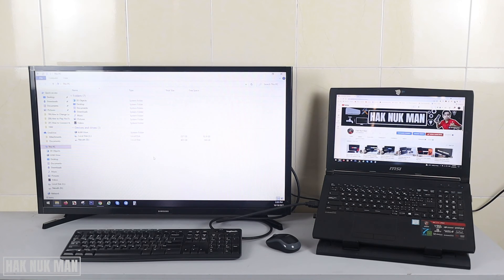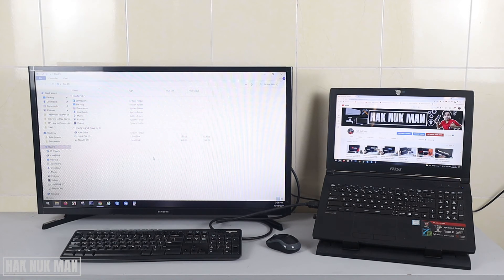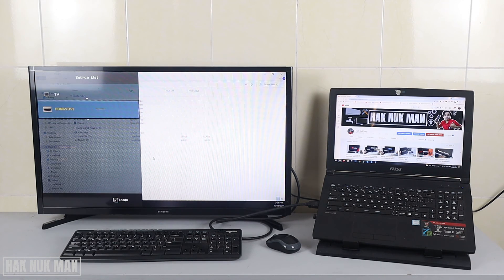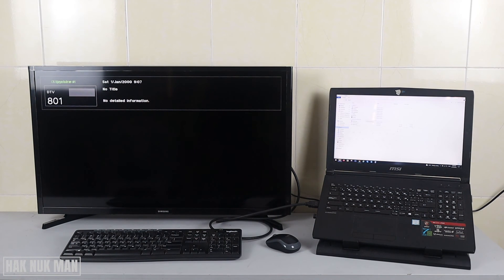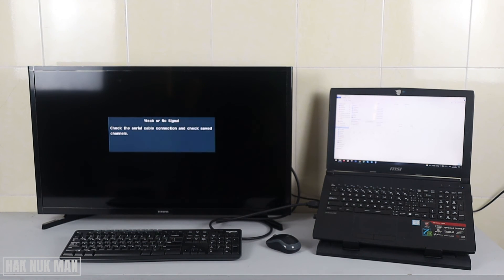To disconnect the laptop from the TV, press the source button again and go back to Live TV, then disconnect the HDMI cable. That's the process for disconnecting. That's all for today's video on how to display your laptop screen on a Samsung TV through an HDMI cable connection. Thank you for watching this short video, and I hope to see you again in the next video. Bye bye and have a nice day.